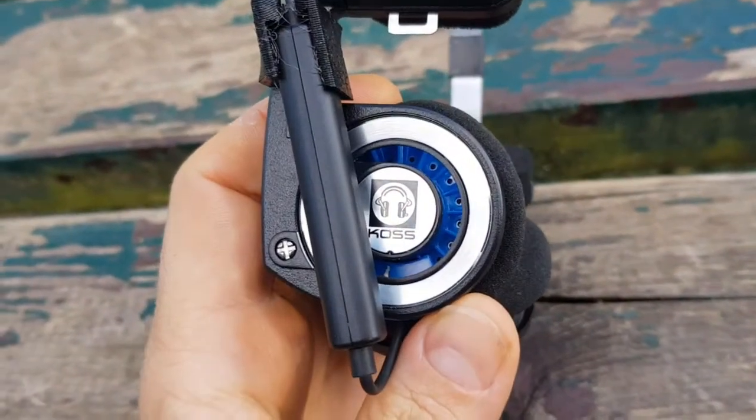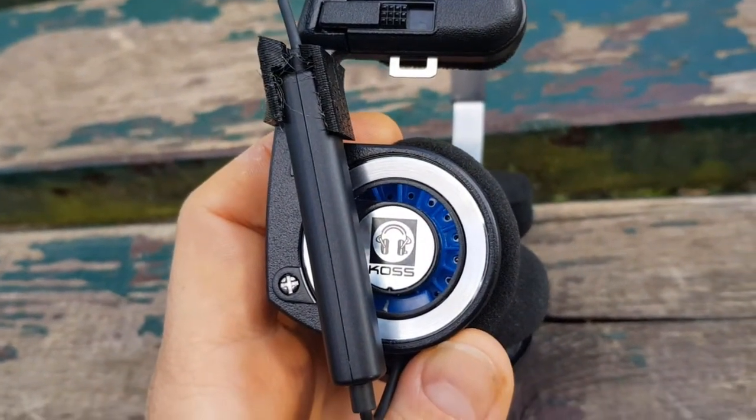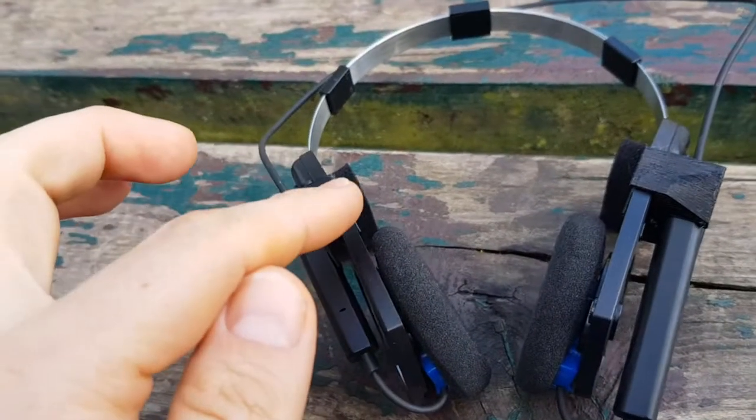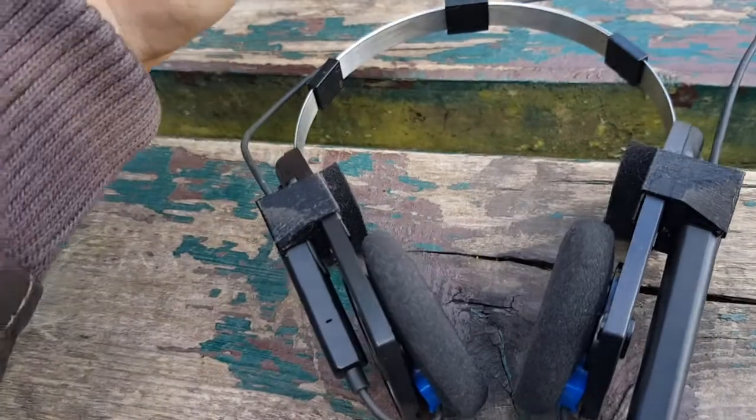What I did is a small enhancement with a 3D printer. I drew this, this, and this piece here.